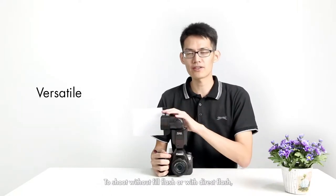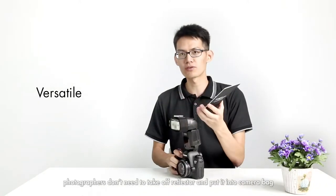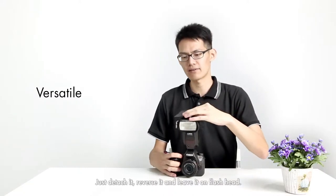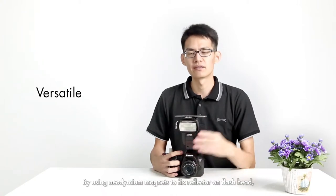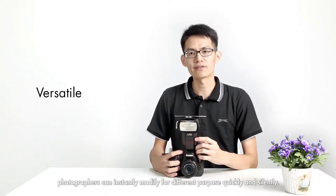To shoot without the diffuser or with direct flash, the photographer does not need to remove the diffuser — just remove the deflector, reverse it, and clip it onto your flash head. By using a neodymium magnet to fix the diffuser on the flash head, photographers can instantly modify it for different purposes quickly and silently.